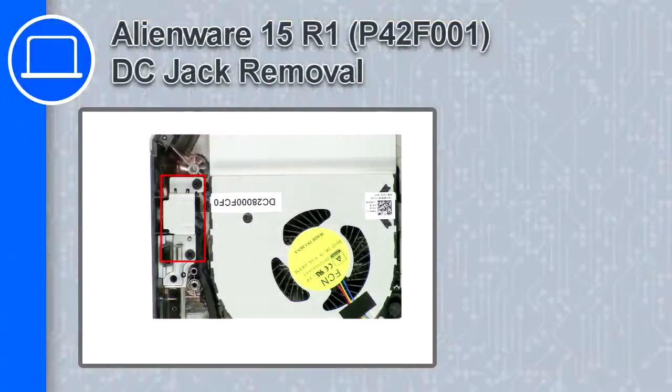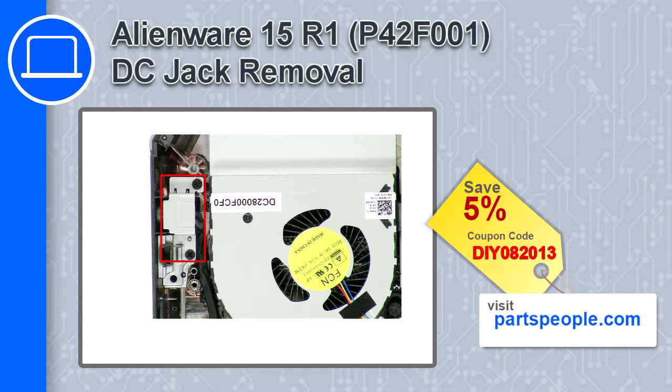How's it going, this is Ricardo, and in this video I'll show you how to remove the DC jack from a Dell Alienware 15 version R1. If you're looking for parts for this laptop, go to our website and use this coupon for a 5% off discount.